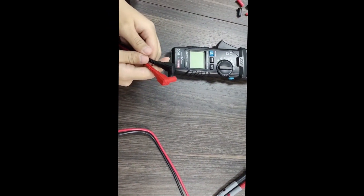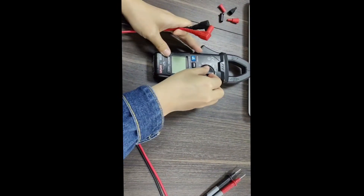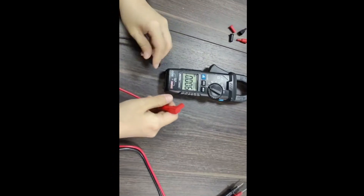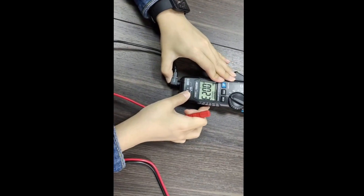Now let's test the voltage. Switch to AC voltage function first, then connect the probe correctly.